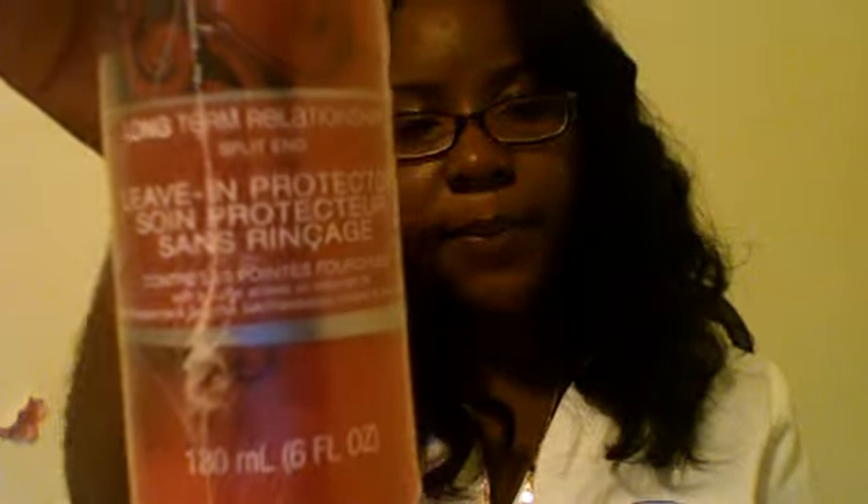First thing is the Herbal Essences Long-Term Relationship Leave-In Protectant. It's for split ends. I bought this because one of the YouTubers, XinX, she has this, and her hair looks phenomenal. I really just bought it because her hair looks that wonderful that it made me want to buy it.